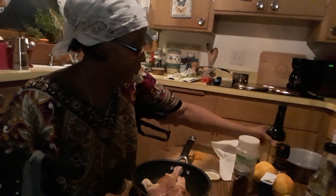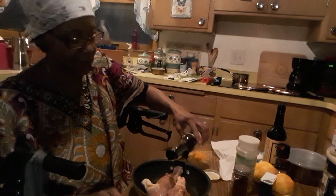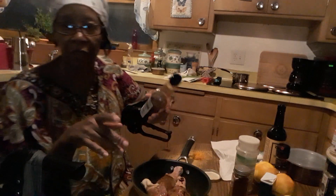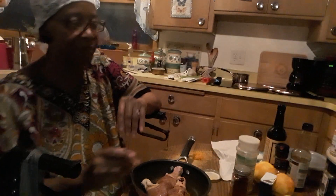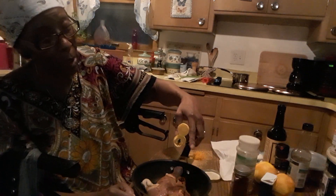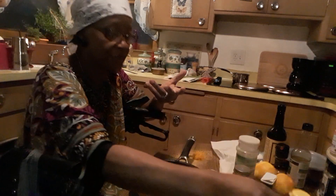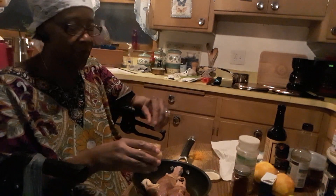Of course we need some soy sauce - not a whole lot, we don't want it salty. We're talking about a little healthier eating. I've got some toasted sesame seed oil and trust me, please don't do a lot of this - a little of this goes a long way. It's very pungent.